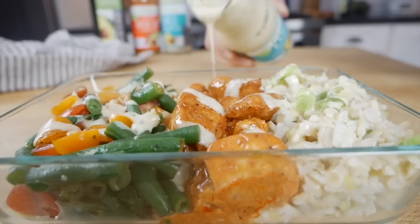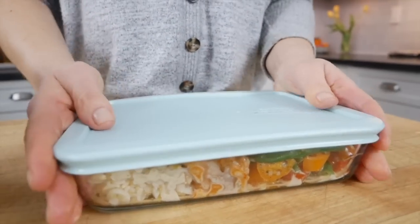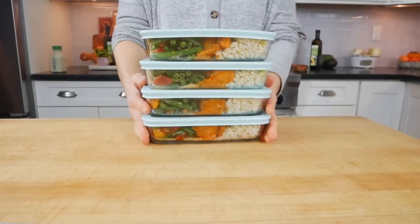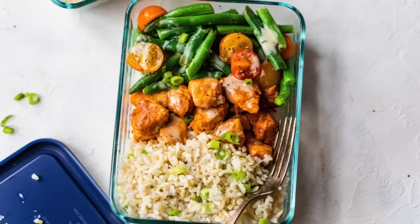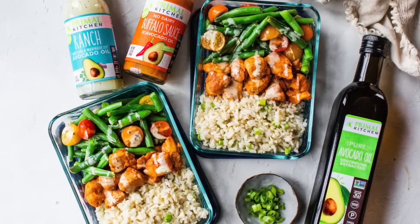From here, you can just pop on the lids and leave them in your fridge, where they will happily last for up to five days. Then during the week when you're busy and you don't have a lot of time, you have this beautiful, delicious, well-balanced meal in the fridge waiting for you.